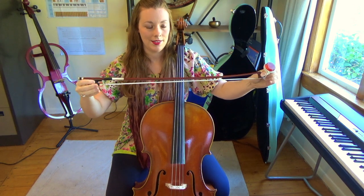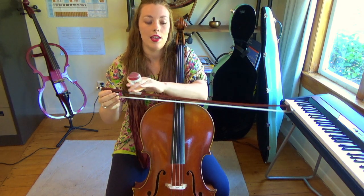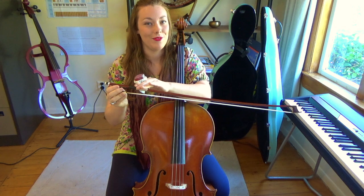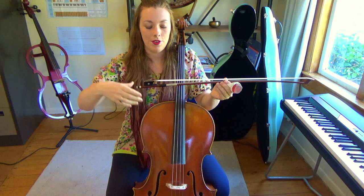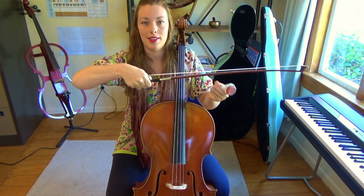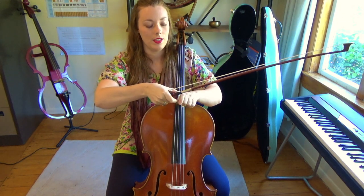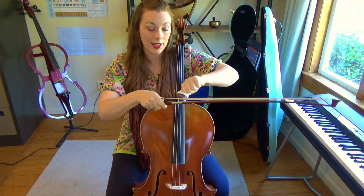To check this, see if the wood has a dip in it — this is good, it means you've tightened it the right amount. To rosin the bow, take the bow in your right hand like this, and then in your left hand take the rosin and rub it onto the horsehair like this.